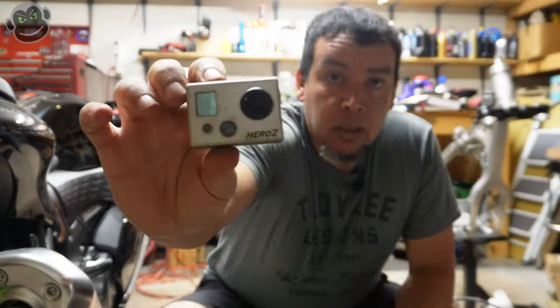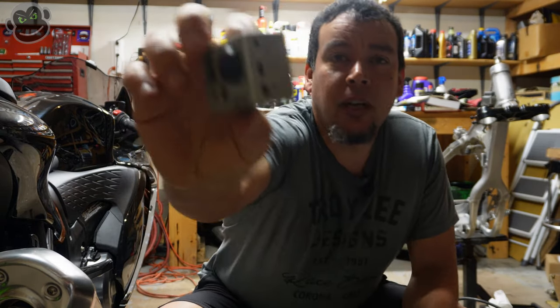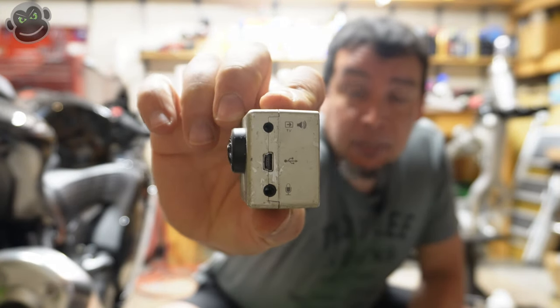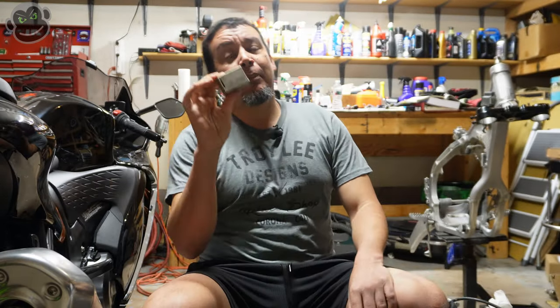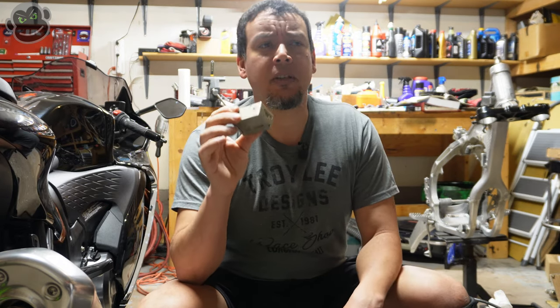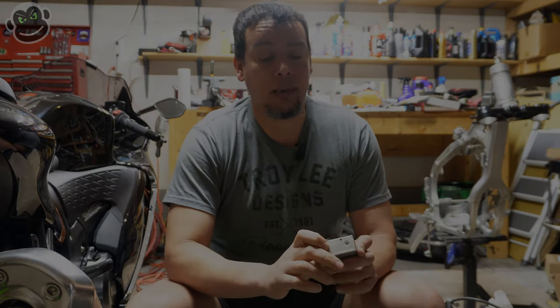So my first GoPro — Hero 2. I think this is one of the best cameras GoPro ever made. It's got a built-in microphone input, a built-in audio output, and if you flip it around there's an HDMI port — you could record something, plug it into your TV, and watch it on the big screen. I got this for Christmas in 2012, and for five years all I did with this was record my motocross track rides.